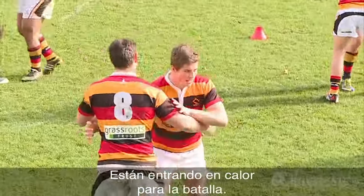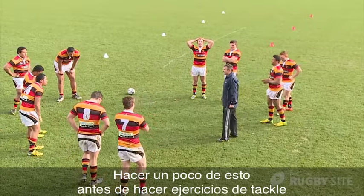Got a bit of impact — you're warming up for the battle. A wee bit of that before you go into any tackle drills is really good practice.